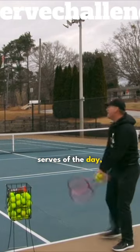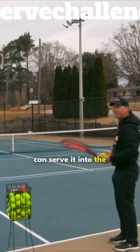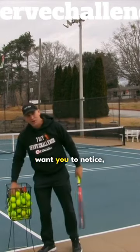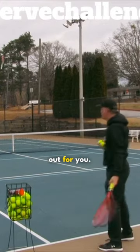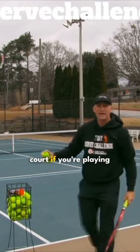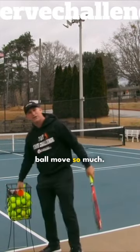Now these are my first serves of the day. I especially love it for doubles. You can see the ball really moving and you can serve it into the body, you can serve it out wide, you can serve it anywhere. If you're a doubles player, the angles really, really work out for you. You can make that ball move so far off the court, and serving more down the middle into their body, it just hooks. You can just make the ball move so much.